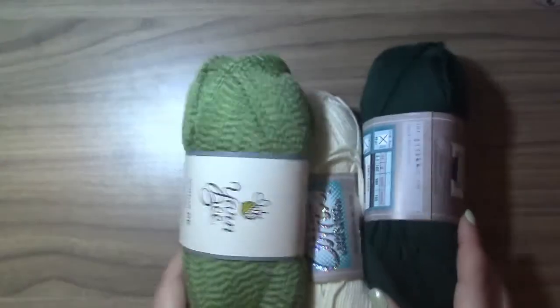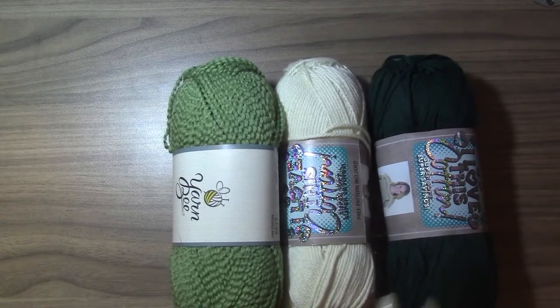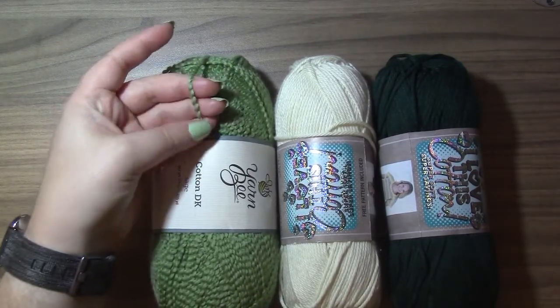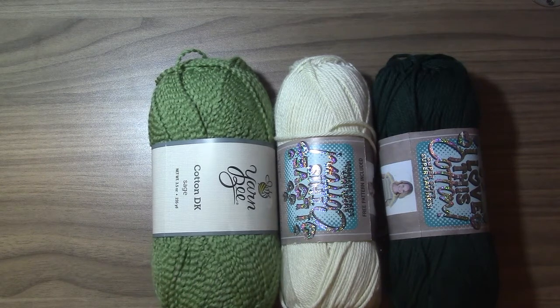Now for the massive yarn haul from four different locations. First, the only yarn I purchased with a specific project in mind: I got three cotton yarns all from Hobby Lobby — I Love This Yarn cotton in dark green and cream, and Yarn Bee cotton DK in the color Sage. The cotton DK has a fluffy texture kind of like homespun yarn. I want to make a wall hanging for my guest bedroom slash office and these are the colors I've got going on in there. Hopefully that'll be a YouTube video if it goes well.